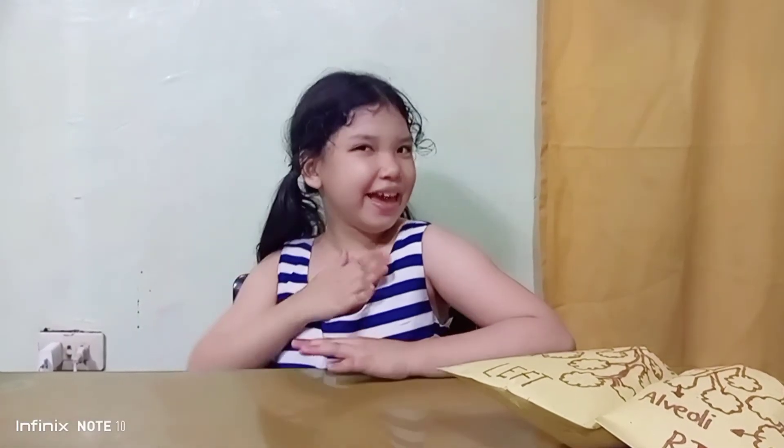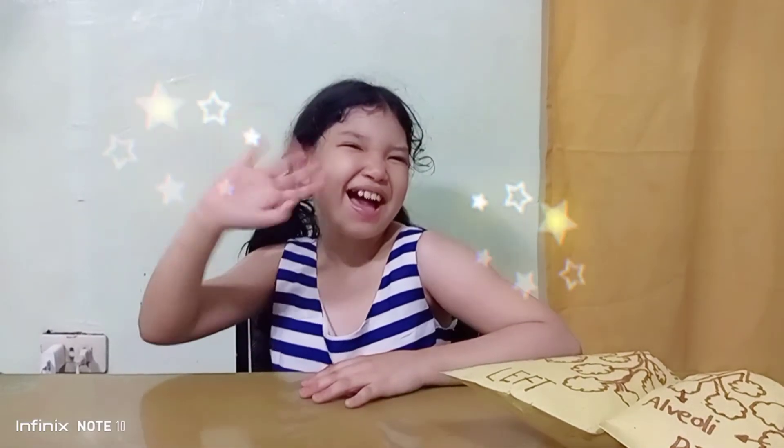Thank you so much guys for joining me in my science activity! Again, it's Nibu Solene! Like and subscribe! Bye-bye!